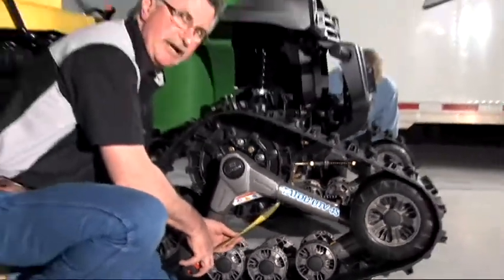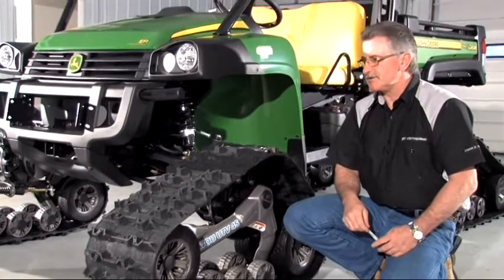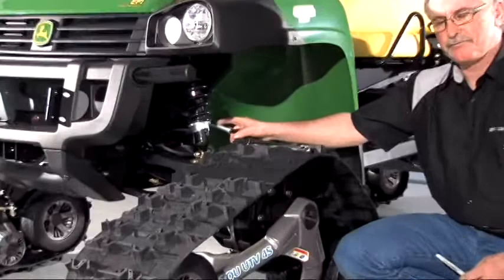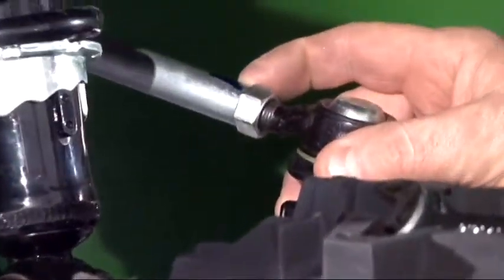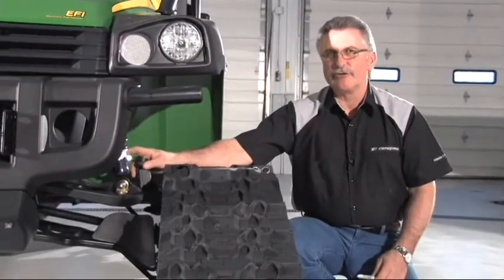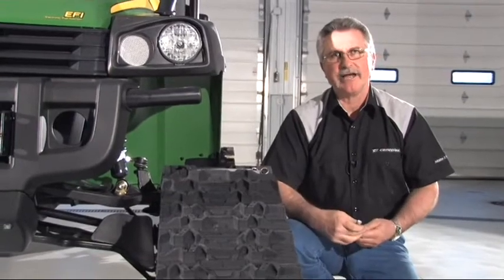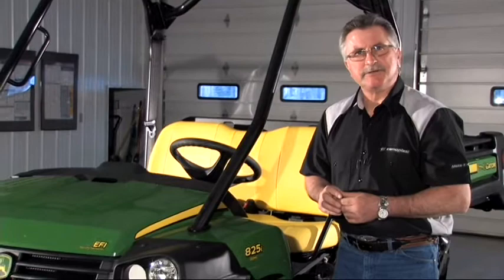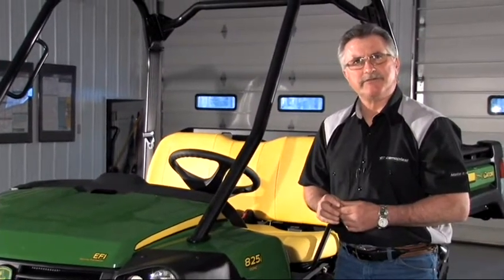This front end is perfectly aligned. For track alignment adjustment, adjust the track that is out of alignment by adjusting the tie rod. Mark the tie rod before making any adjustments. Anytime you make a tie rod adjustment, you need to confirm your steering wheel position and then check your track alignment again. After the installation and adjustments, it's critical that you test drive the unit to check the performance of the vehicle.